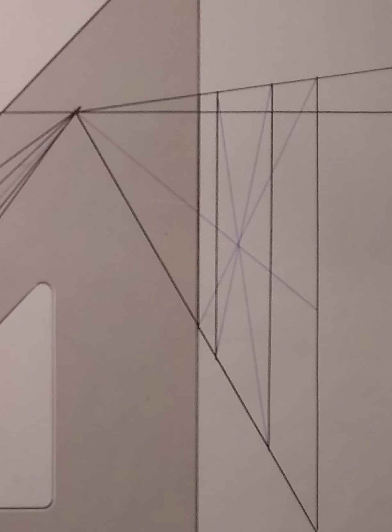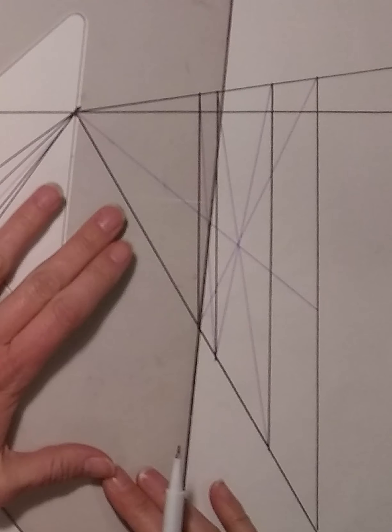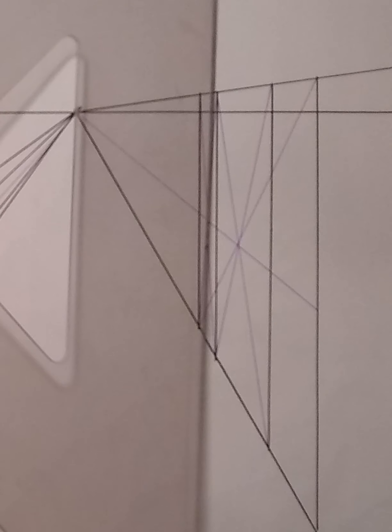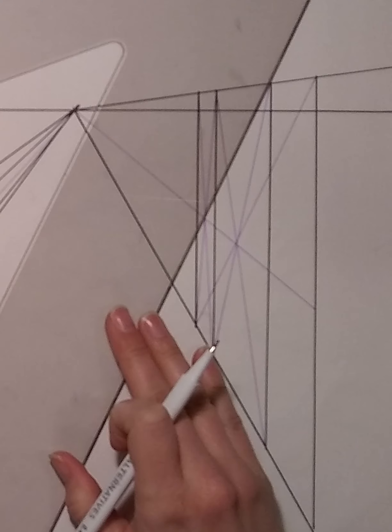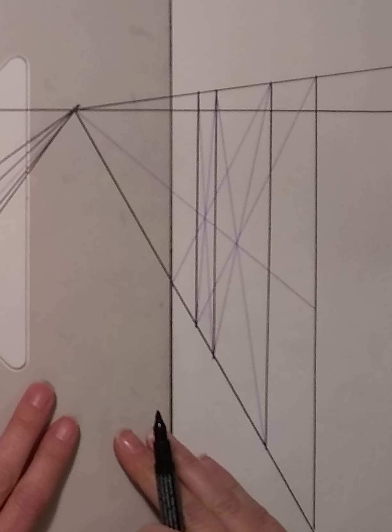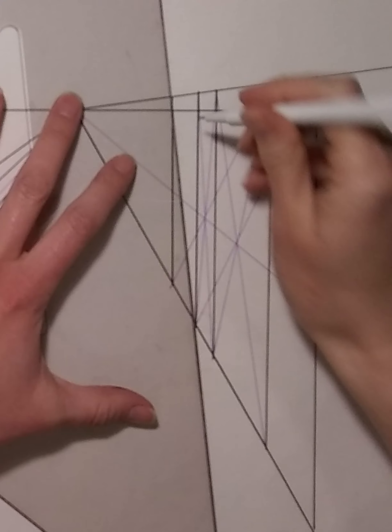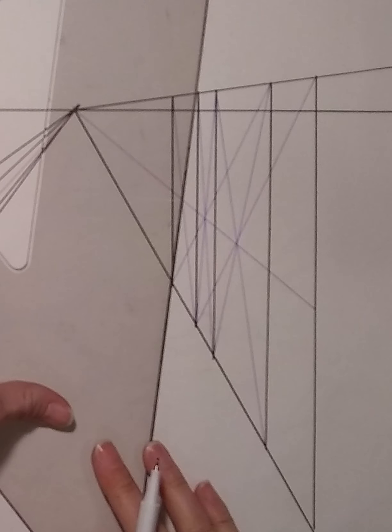Now let's do another one that is proportionally the same as my second space. Draw your X through the middle of the third space you have just drawn. Take a line from the top of your second space through the middle point of your third space and down to the bottom line. Draw your vertical and there you have a space that is proportionally the same as your second. You can carry this on down the line as far as you wish.